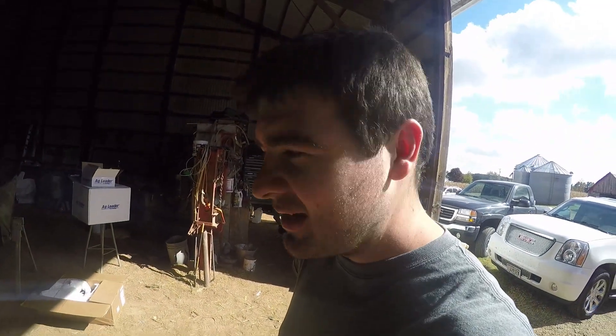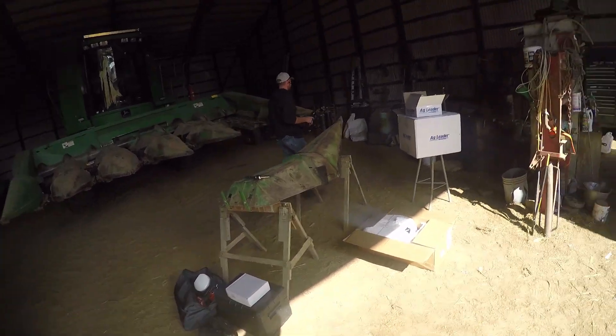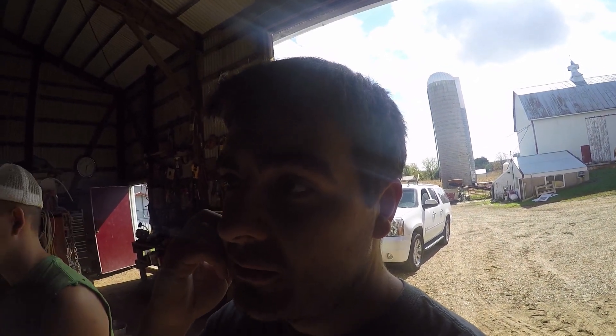This is Andrew from WSAG. He is going to be mounting a yield monitor on the combine for us. He brought everything in and we're going to start mounting it. We were hoping to get started harvesting today, but it rained this morning so we got put off a little bit. We'll see what the moisture is running tonight, and we're going to mount it this afternoon.